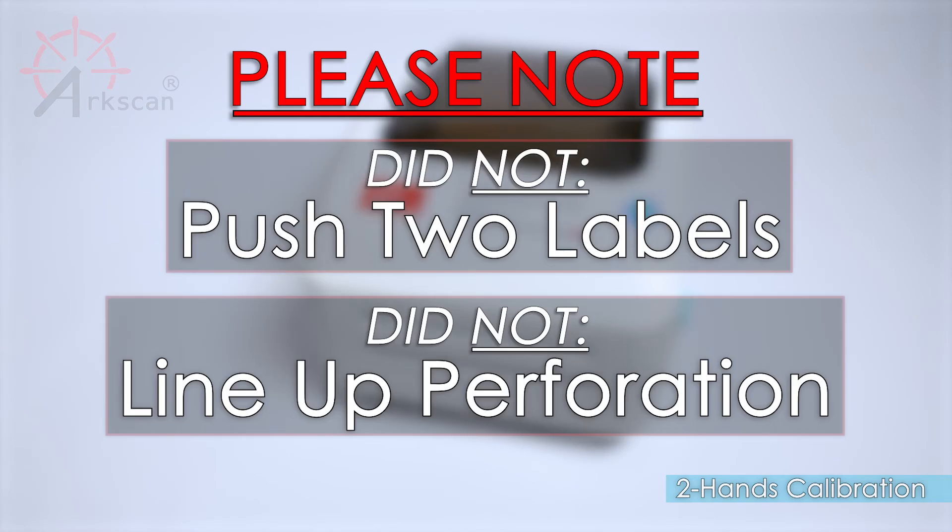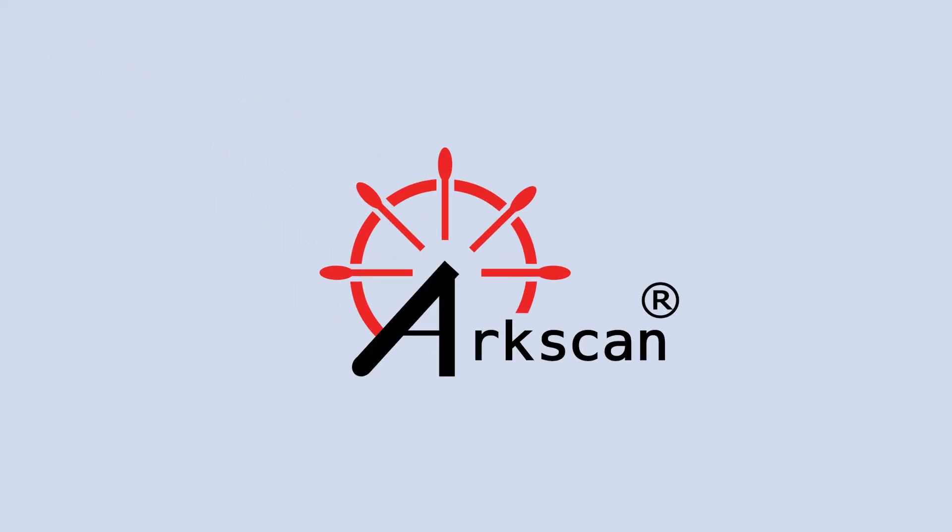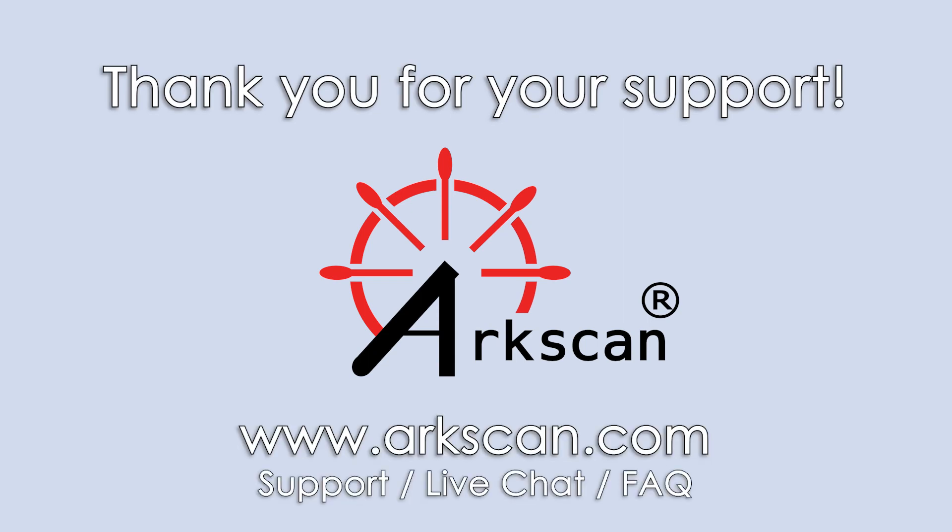If the printer did not push out two blank labels or the perforated line did not align with the printer's edge, please see the video link below for solving these common issues.